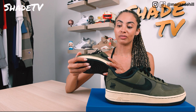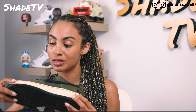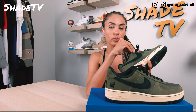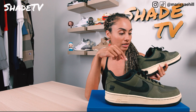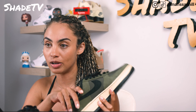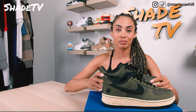Moving on to the base of the shoe, we've got this aged effect going on with the yellowing of the midsole, finished off with a simple clean black outsole. On the insole of the shoe, we've got Nike Air Force One with dual branding for Undefeated — a nice greenish-gray insole with white and bright orange for Undefeated. Alright, that will complete the shoe.